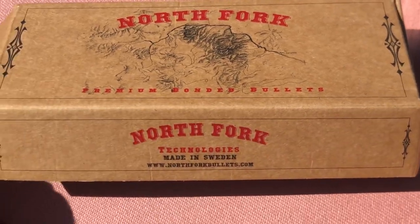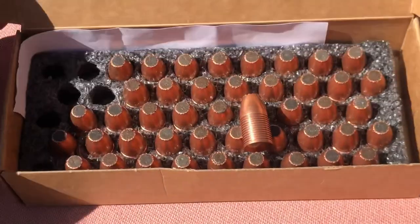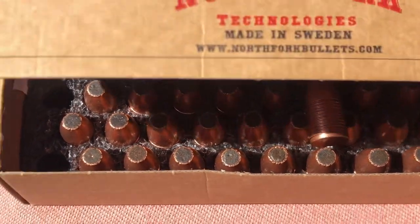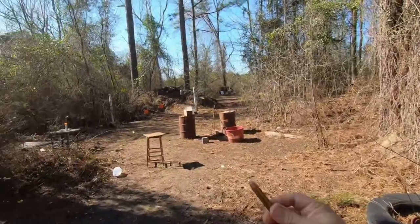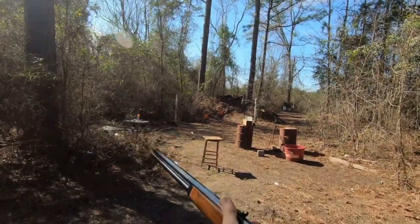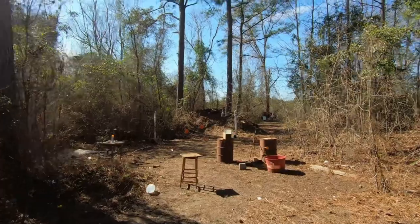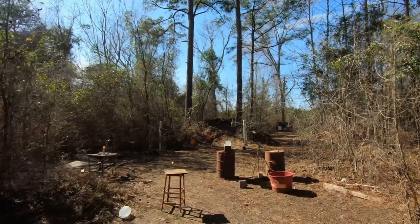Here are the bullets we're trying out, sent to us by Wayne Chapman — there's what the bullets look like. We've got some loaded up, and now we're going to put this big old 45-90 into the action, close it up, and shoot it into that ballistic gelatin.